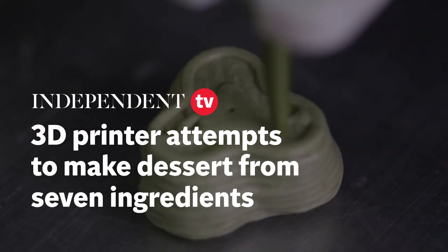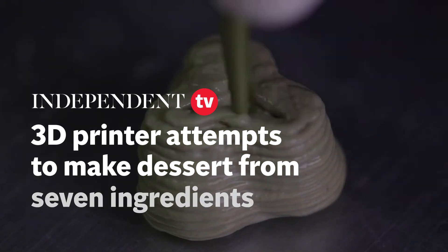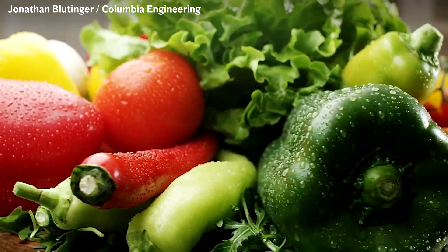Food printing today is a novel technique. Typically, it involves one or two ingredients and rarely involves cooking. In practice, however, most food prep involves many ingredients and cooking during the process.